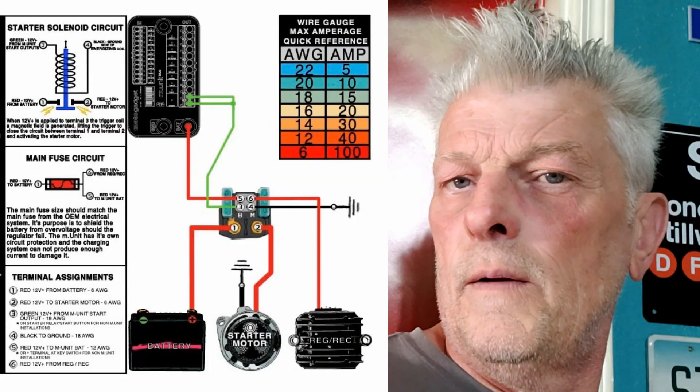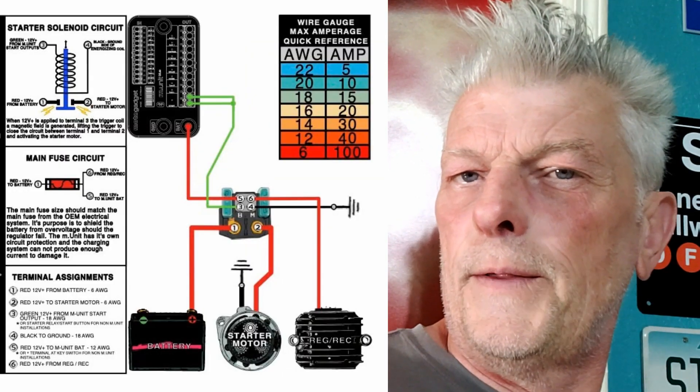Thanks to Revival Motorcycles — they sell a universal starter solenoid. We all know how universal things work, so we shall see when it turns up. But most importantly, it comes with a plug ready and wiring diagram for an M unit. Fifty bucks well spent, I think.